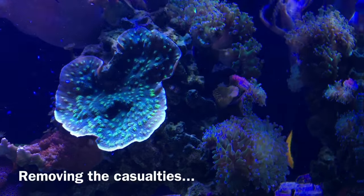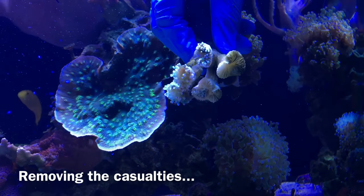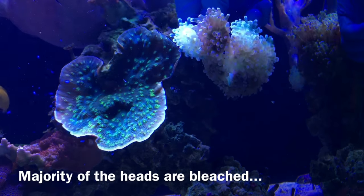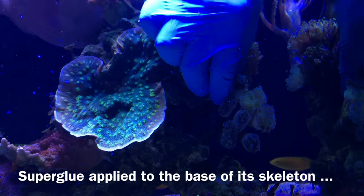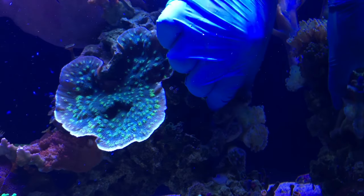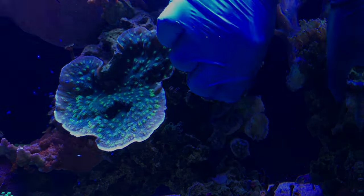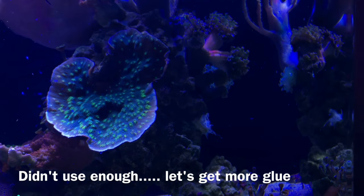Problem number two is the frog spawn on the right side of the tank. This right side just hasn't worked out well for me over the last few months. I think everyone has that one part of the tank where corals just don't do well or you can't get it to look exactly the way you want. I have a few theories about why this frog spawn is dying and bleaching out. For now, it's about making things look a little better — removing everything that's dead and rearranging the living corals so that if they bounce back, they'll fill in that section flowing from top to bottom with euphyllia movement matching the overall theme of my tank.